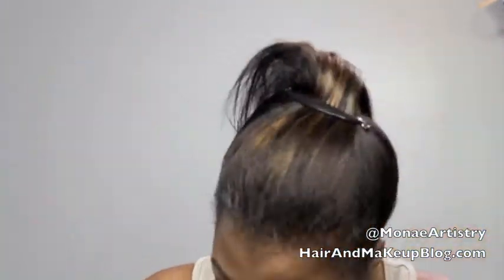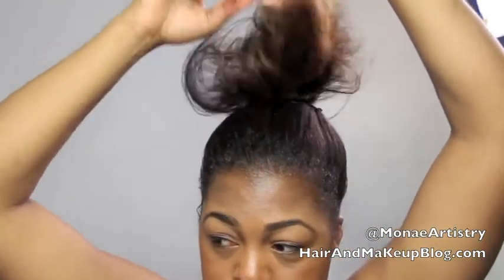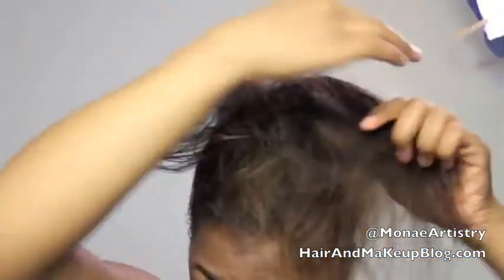I put the banana clip in my hair horizontally and I'm just using my fingers and the comb to backcomb my hair to give it a little volume. Now I'm twisting it around the sides, kind of like a bird's nest.